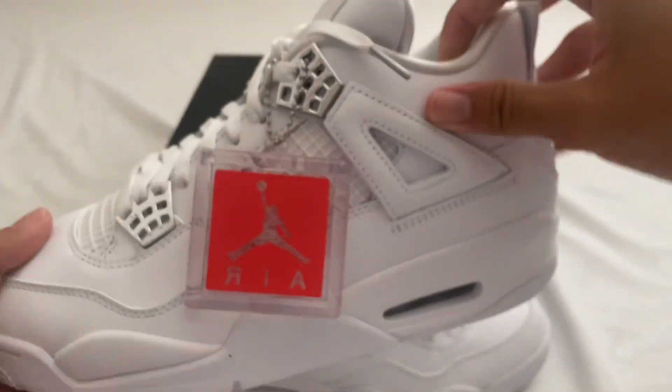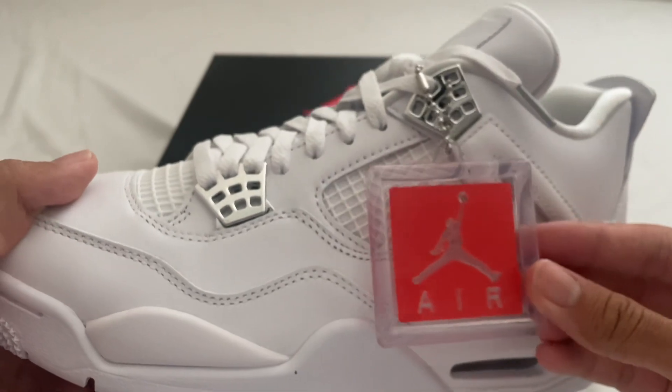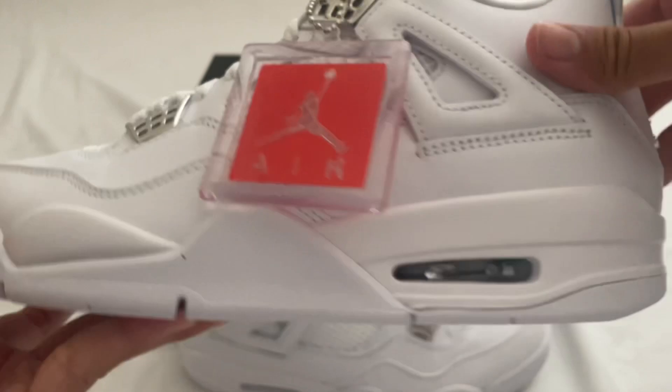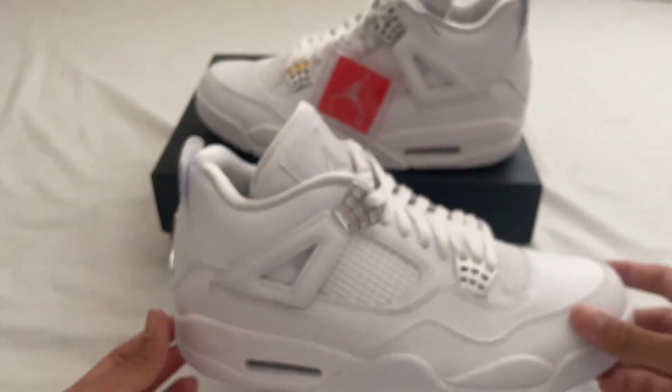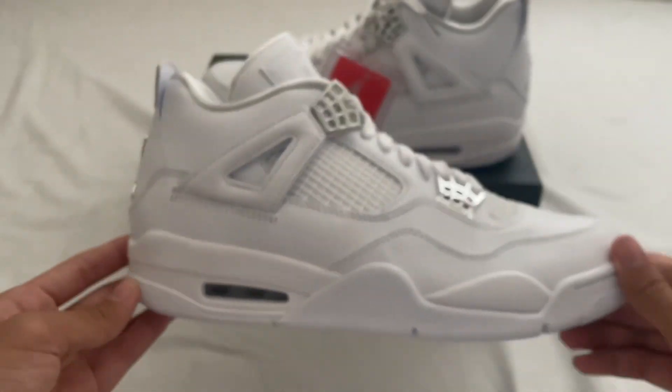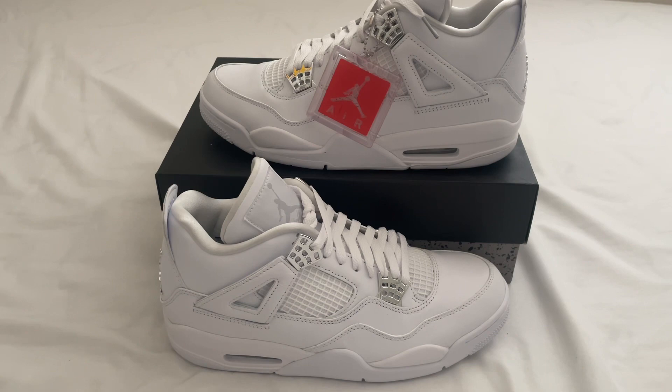On this one we do have the Jordan little tag — looks pretty good. That will wrap up the video for you guys. If you enjoyed, make sure to like and subscribe and check out the seller link in the bio. I'll see you guys in the next video.